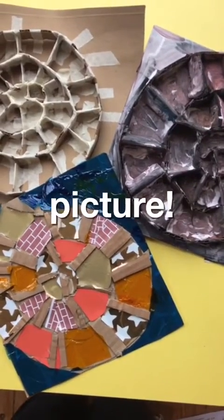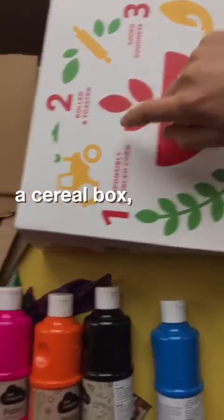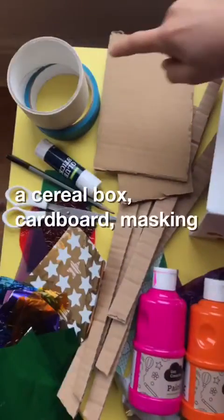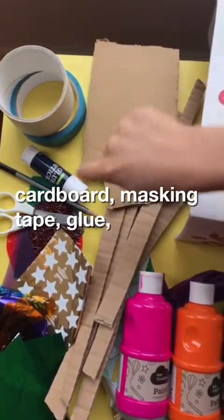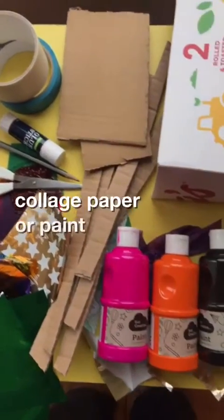Let's make an Ammonite picture! You'll need a cereal box, some bits of cardboard, masking tape, glue, scissors, and collage paper or paint.